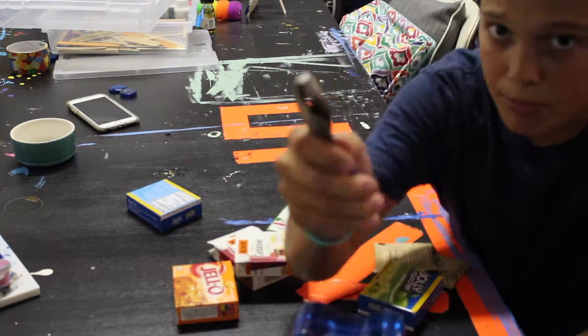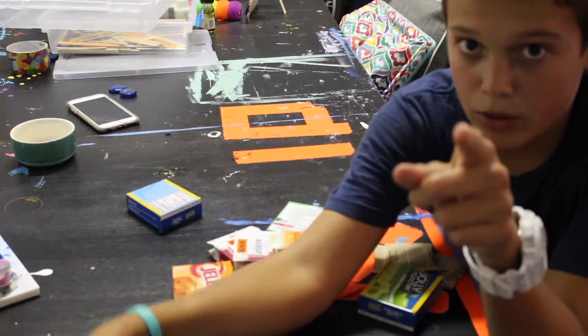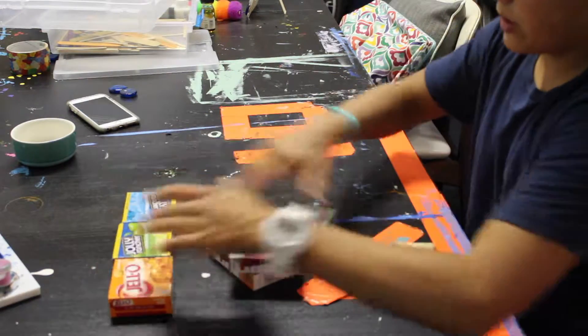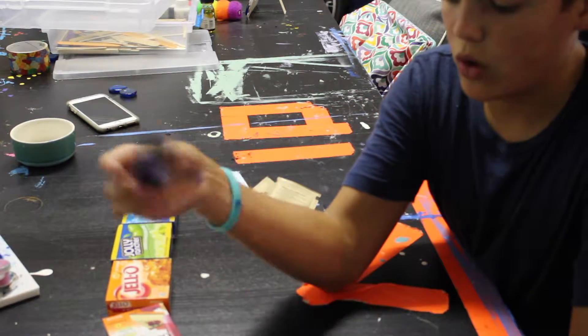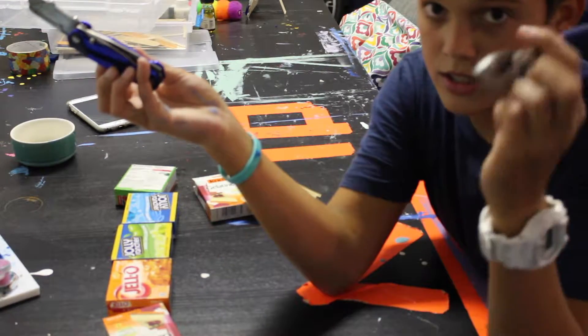You need something sharp and pointy to get the back off this thing so you can mold it up — and parental supervision, kids. For now all we're going to be needing is our sharp and pointy tool. This is my sharp and pointy tool, and the screwdriver and this thing just in case things get ugly.